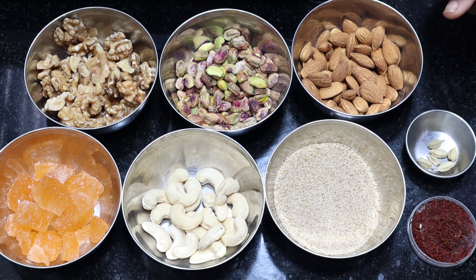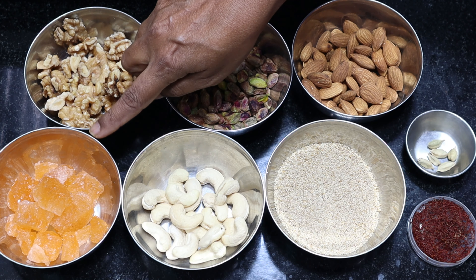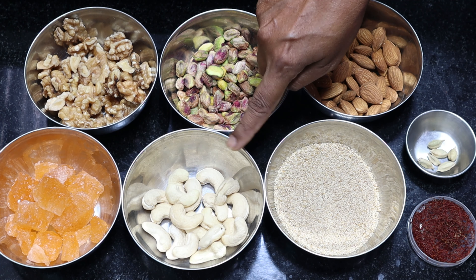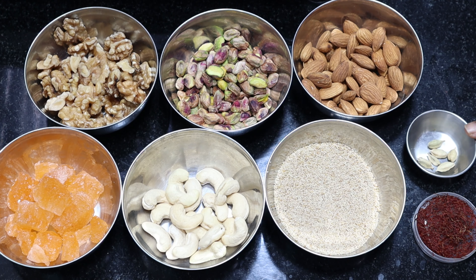I am going to make a drink of dry fruits.